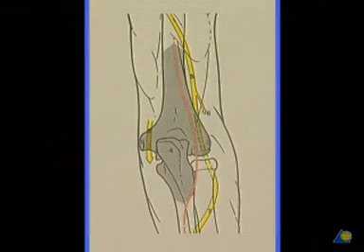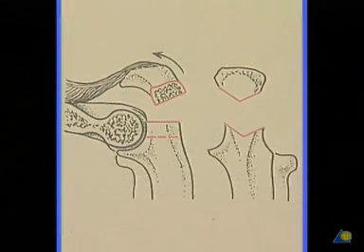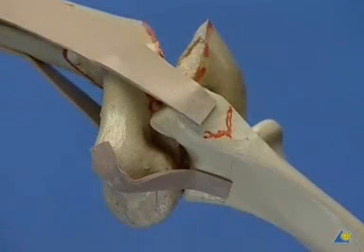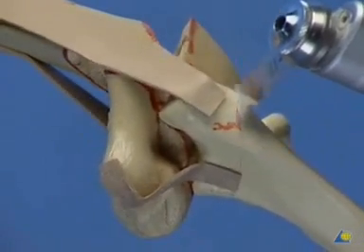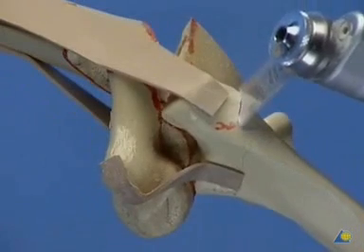To get good exposure of the articular fragments and to judge their accurate reduction, it is essential to perform an osteotomy of the olecranon during the whole triceps muscle attachment proximally. A chevron osteotomy is preferred to a transverse cut, facilitating reconstruction by tension band wiring. Using the oscillating saw, only four-fifths of the bone are cut; the final bit is broken off with a chisel and the olecranon is reflected proximally.